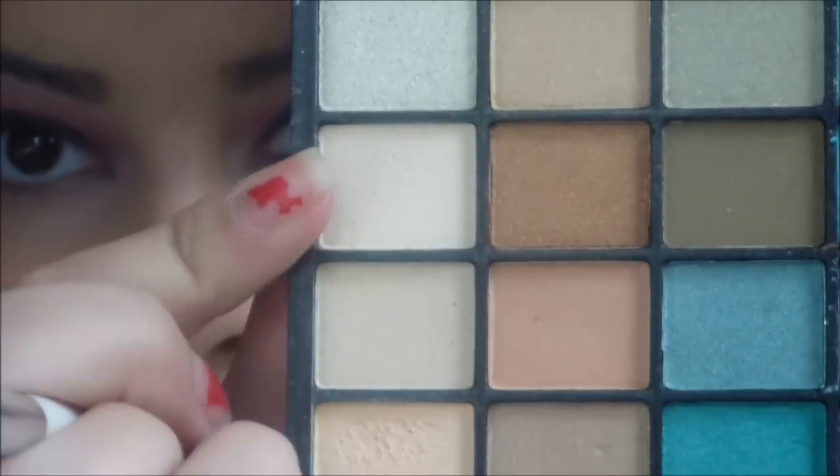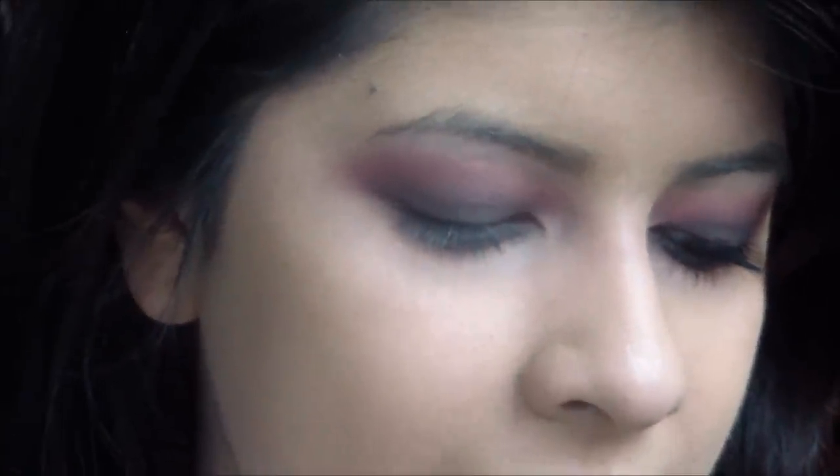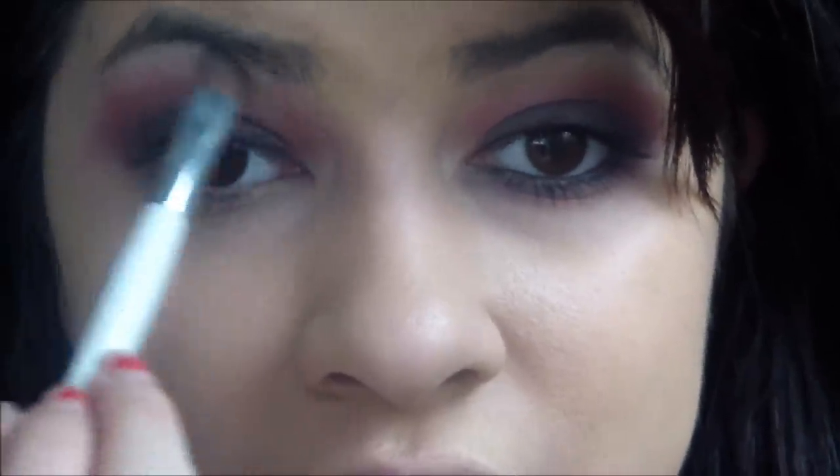Now I'm just going to take a highlight color for the brow bone. It's not really a white — it's just like a very light, creamy color. The color went kind of really high so this highlight color is going to sort of diffuse the red. Now I'm just going to take the black one more time and apply this onto the lower lash line.